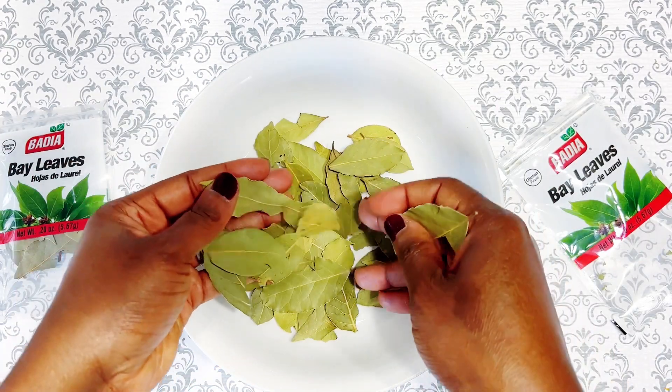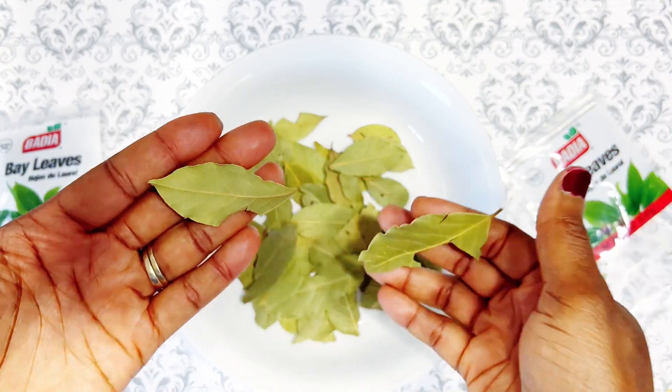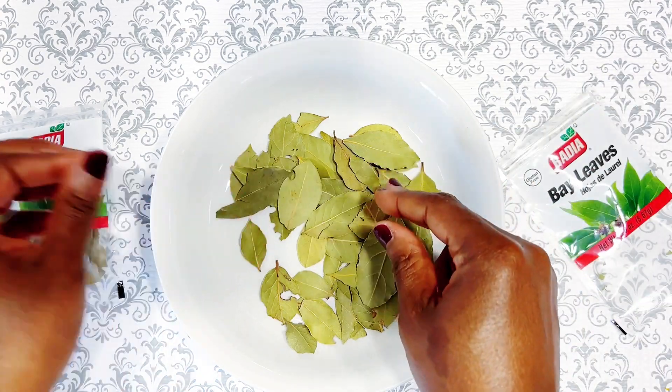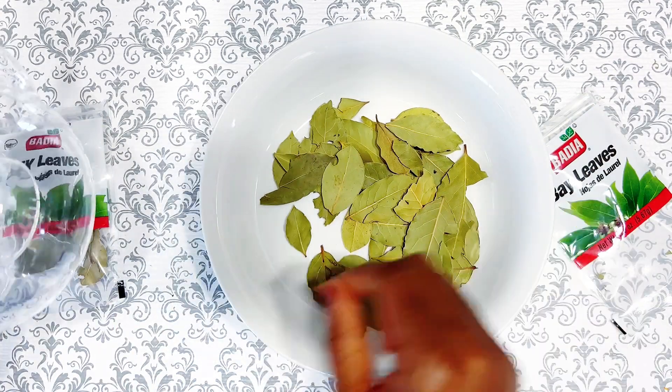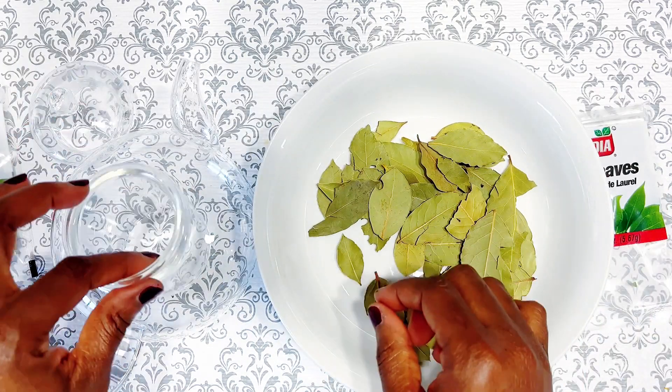Alright family, let's jump right into the video. Today I am going to be using bay leaves and I'm going to be doing it two ways. You can use this as a spritz or bay leaves water, and you can also make your bay leaves oil. The first one we're going to start off with is the bay leaves spritz, or bay leaves water.